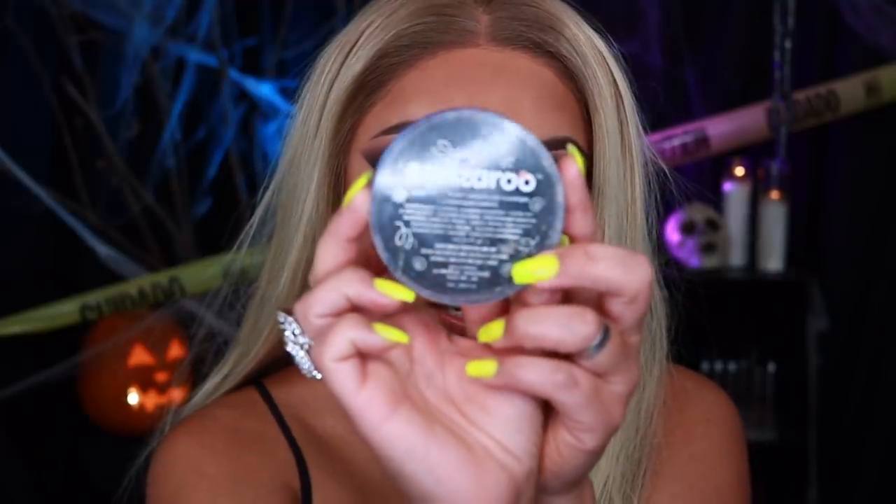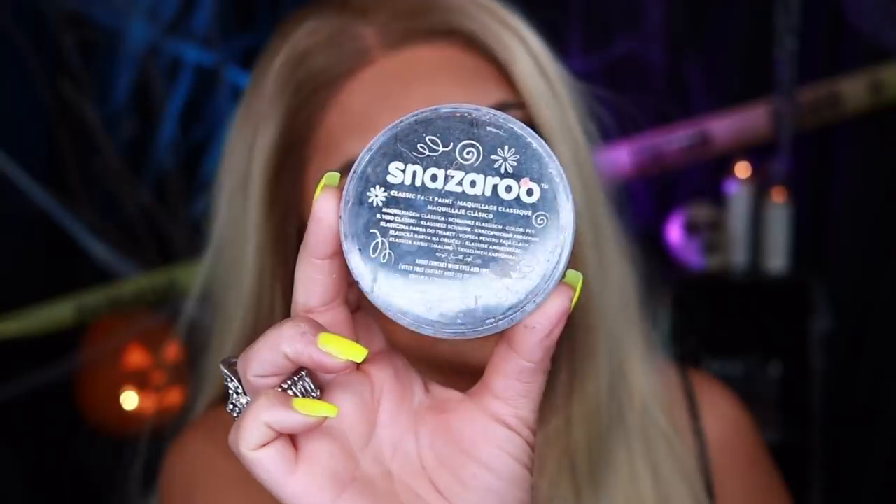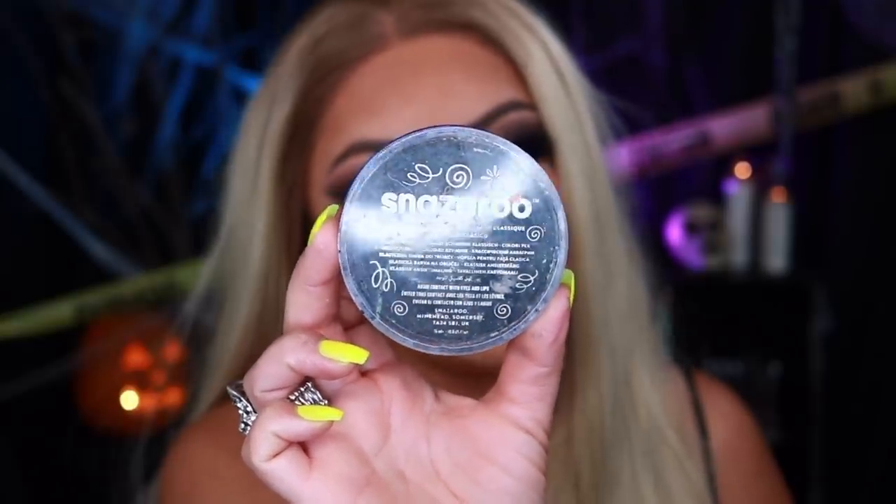I look like a completely different person — that's what makeup does, it covers all of my pimples. Since you guys requested an easy Halloween makeup look, you're not going to be buying special effects kits or professional body paints. I wanted to show you guys this one — the Snazaroo paint. You can get this from your local Michaels; I believe it's like $5.99 and it'll last you for a few years.